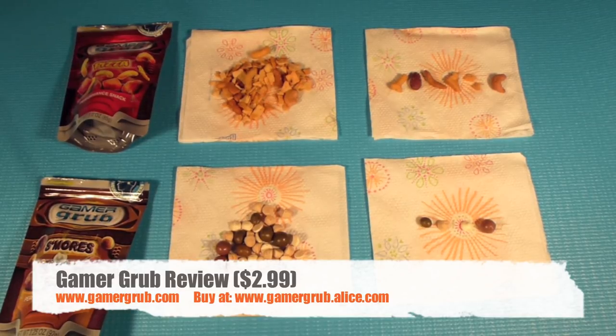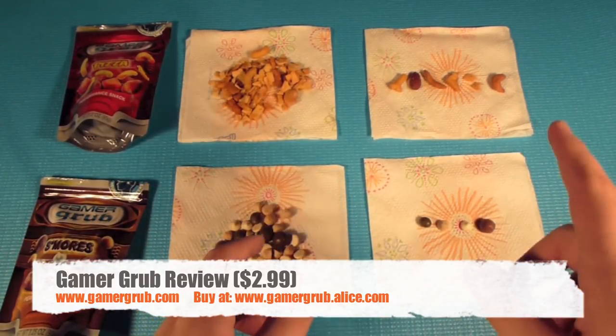They have peanut butter and jelly, they have barbecue, and they have s'mores and pizza, which I both have. So I just set up a little tray for you guys.